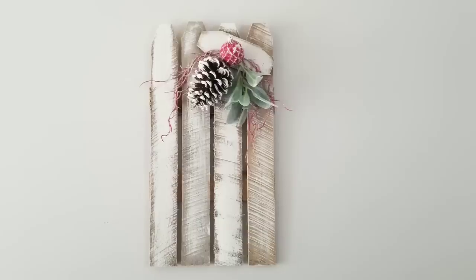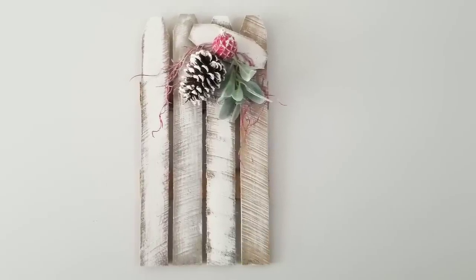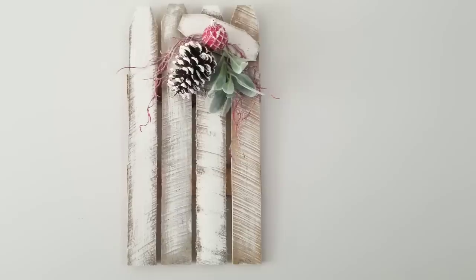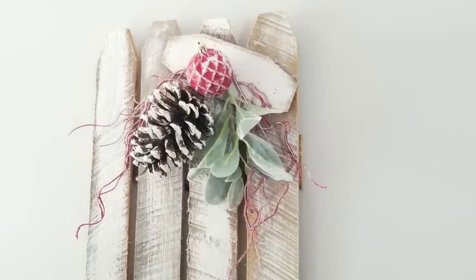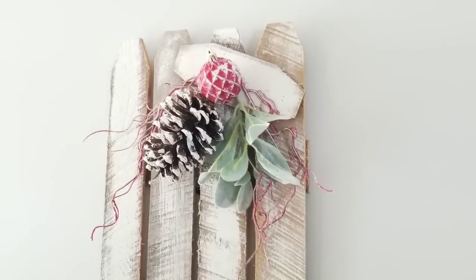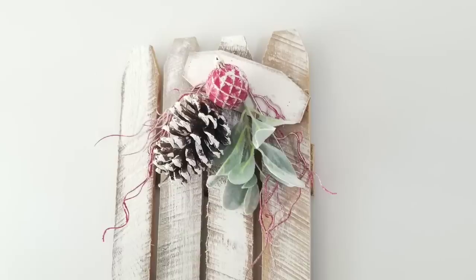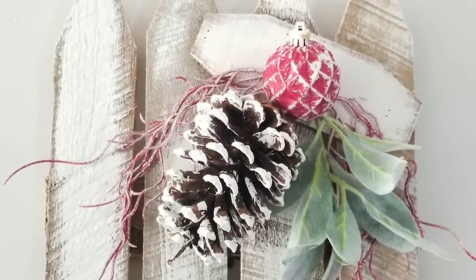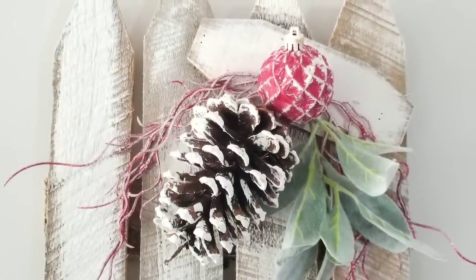My final project is this decorative fence — isn't it beautiful? So inexpensive, a little bit of paint, and I love it. I have three new decorations for my Christmas decor this year and I only spent less than $10. Thanks for watching everyone, and I hope you have a blessed, blessed day.